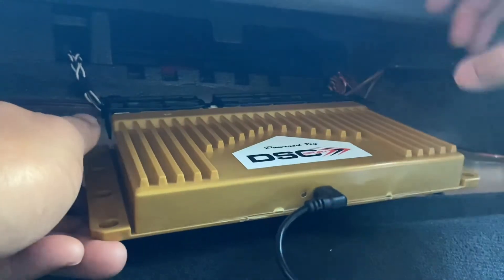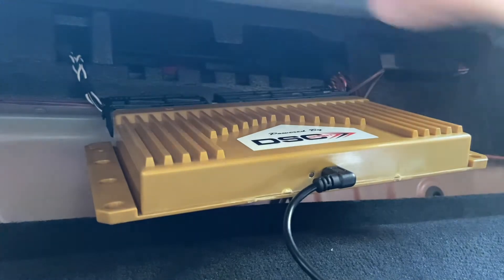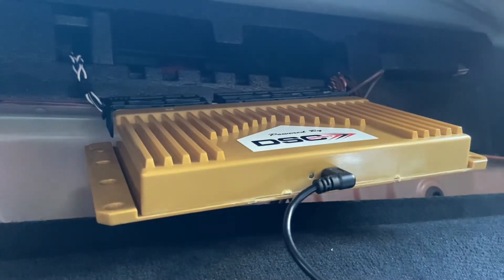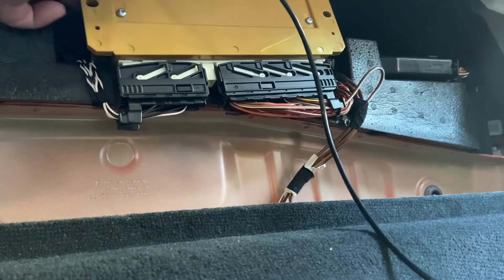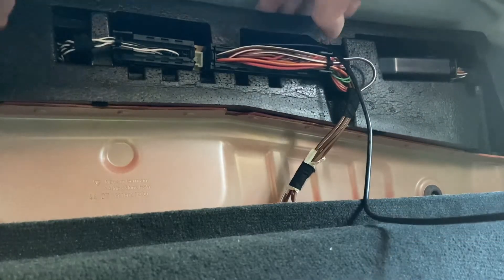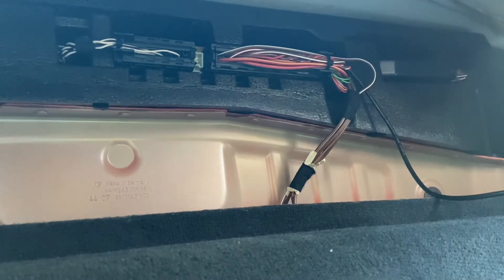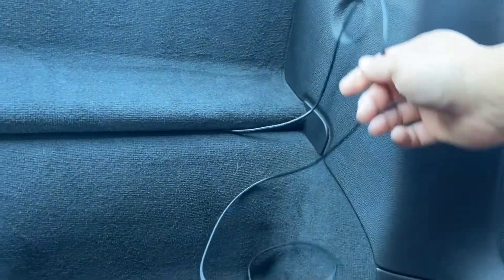Connectors in. So now I will reverse the process by flipping the DSC up into the resting place for the controller. There it just went. And I'm just gonna route this USB cable to the side. All back together, and this is where the USB cable comes out.